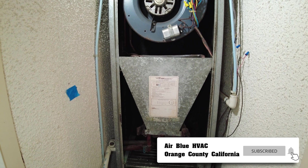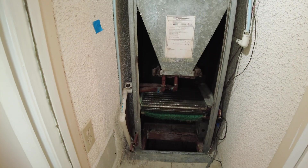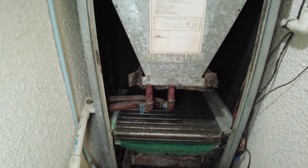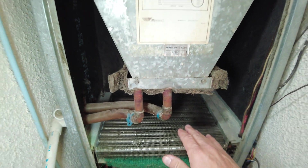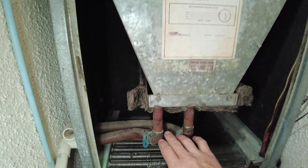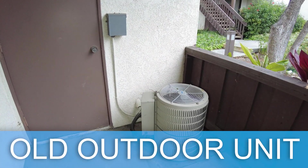This is a hydronic air handler — an air handler that uses hot water from your hot water heater or HOA to heat up your place. The difference is it has an extra radiator or coil for hot water, so it has two coils: one for refrigeration and one for hot water heating.